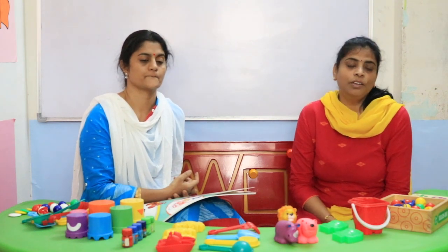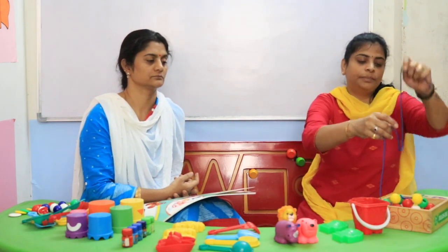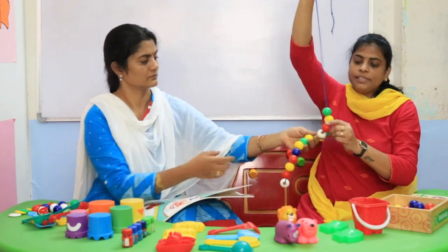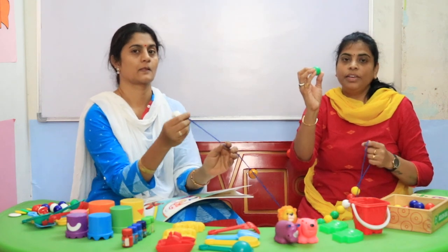Dear parents, I really want to say something. These are what we call threading beads — threading beads with so many colors, and the size is also bigger. See, the bead is a very big size, this size.